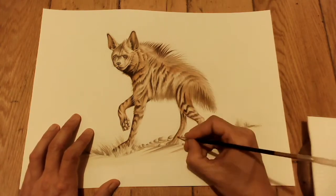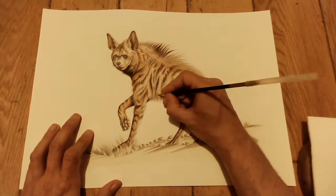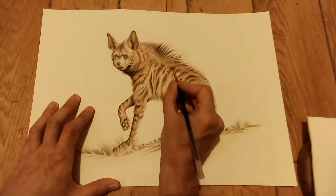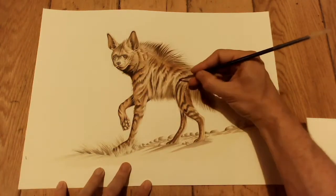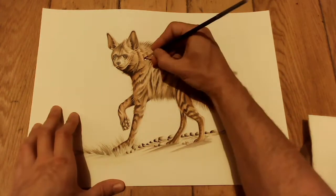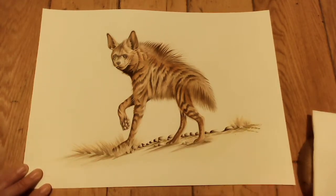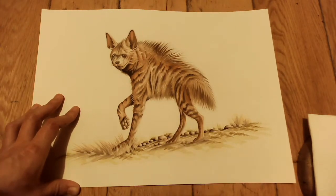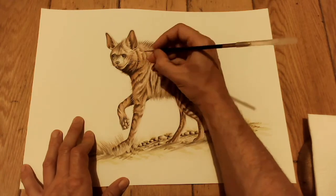With watercolour you quite often work light to dark, and these darkest colours are what you'd put on right at the very end - but what I like to do is put them on and then soften them with some pale washes over the top. You can keep swapping between colours; on this one I was using English red, raw sienna, and watered-down sepia washes, as well as olive green for some grassy effects and a slight pinkish crimson in the ears, which made the ears look a little more realistic.